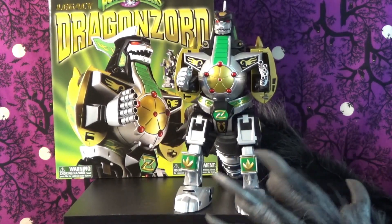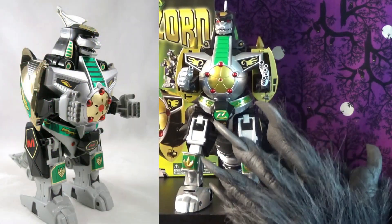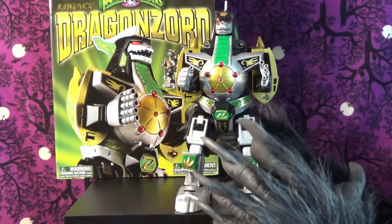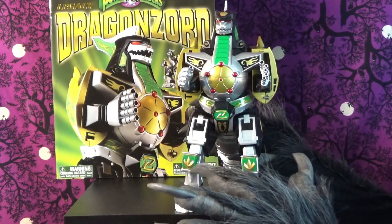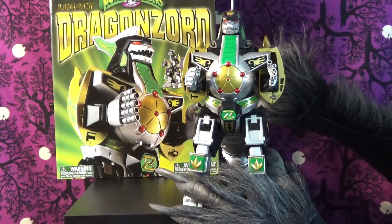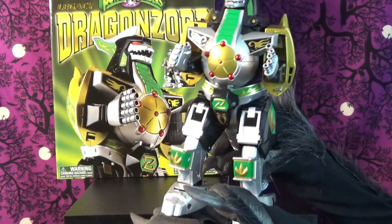Seeing him I thought he was pretty similar to the original, but when you see them side by side — unfortunately my original is in storage — there's quite a bit of difference: a lot more articulation and detail in this one. Unfortunately this one does not light up, but nonetheless it's very cool. According to the box it's 11 inches tall.